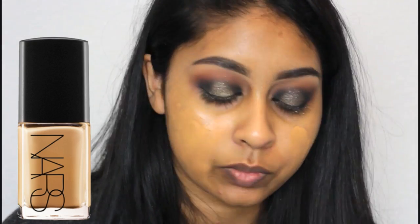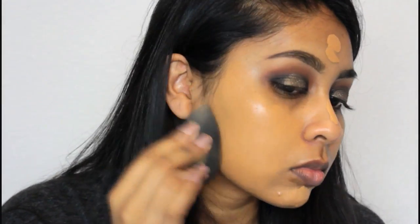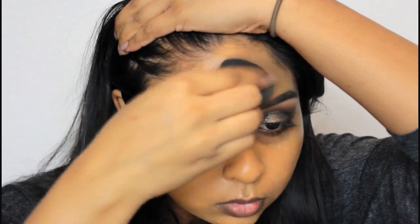I'm moisturising my skin as always, and then for my foundation I'm using my NARS Sheer Glow foundation, dotting it on my face and then blending everything in with my damp beauty blender.